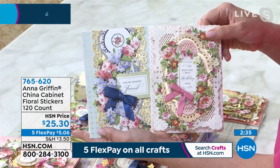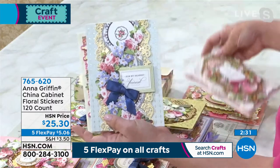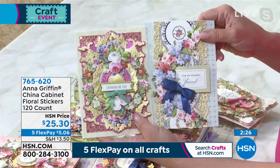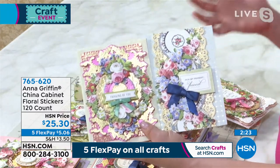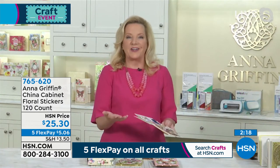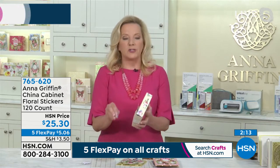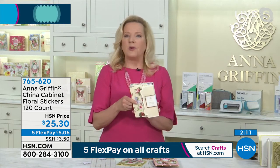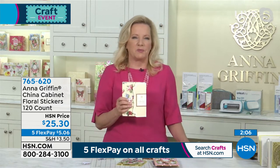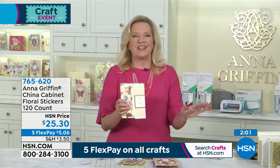We listen to our customers just like they were speaking the most important things — which they really are. They're saying, 'Anna, please make me 120 of those little china cabinet stickers.' I did it the very first day that somebody asked, which was probably January 20th of this year. It takes a long time to get things done, but we got it done.